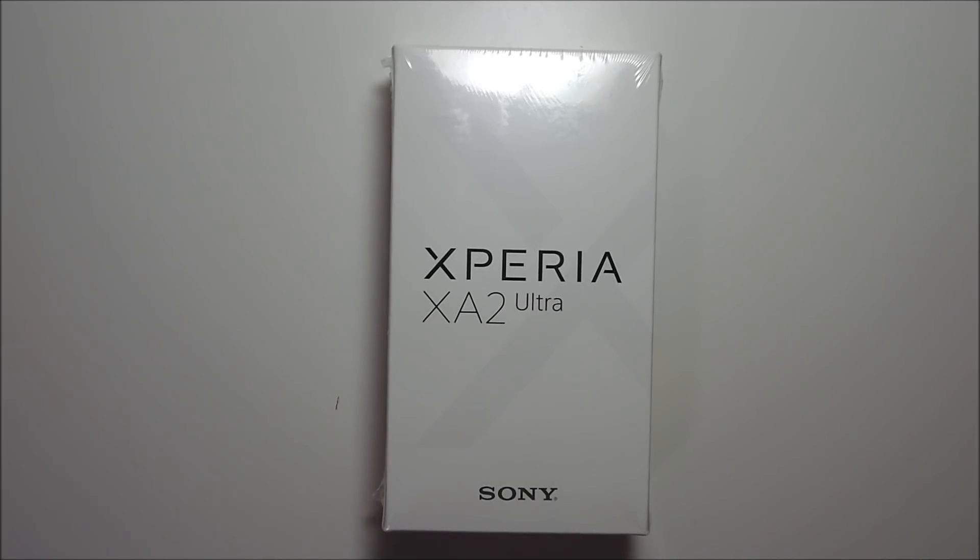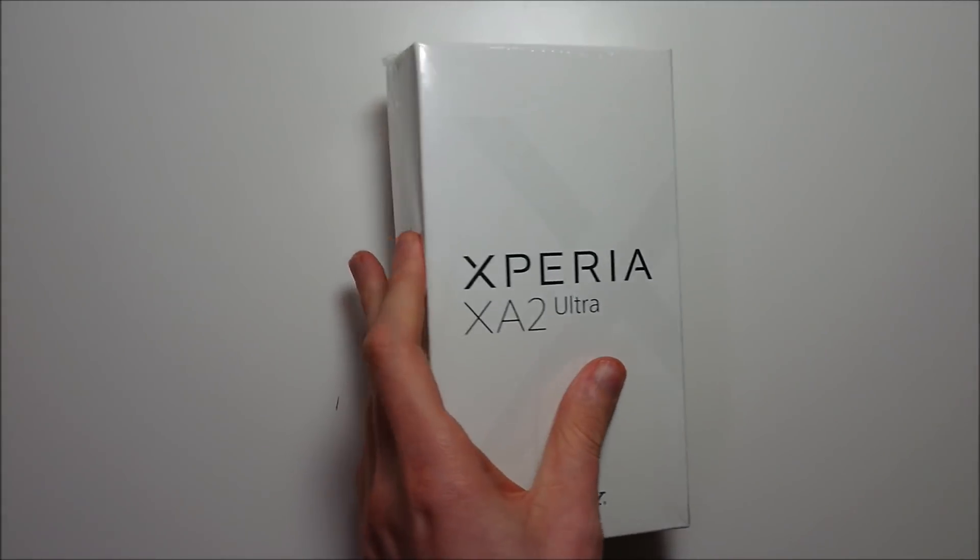Hey guys, so very exciting — we have an unboxing of the Sony Xperia XA2 Ultra. So let's go ahead and take a quick look at the outside of the box first.